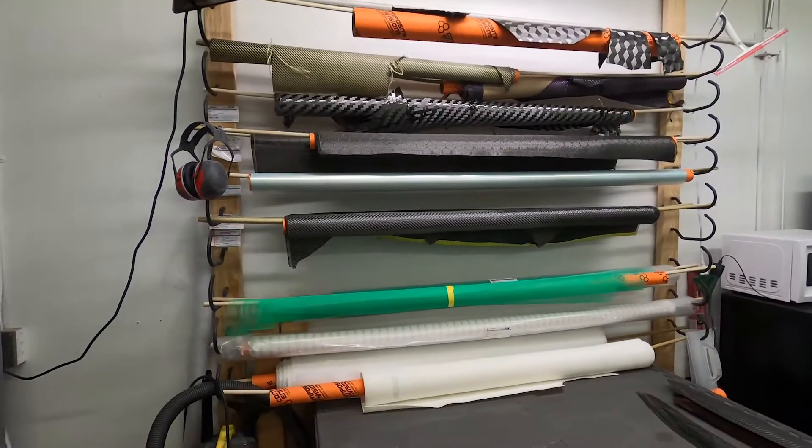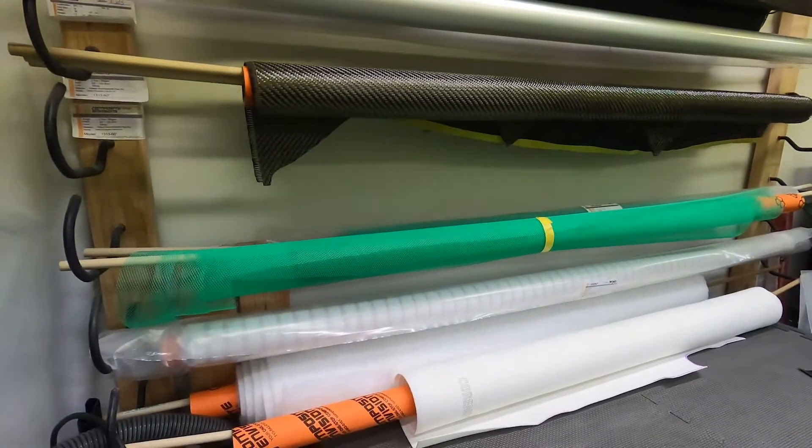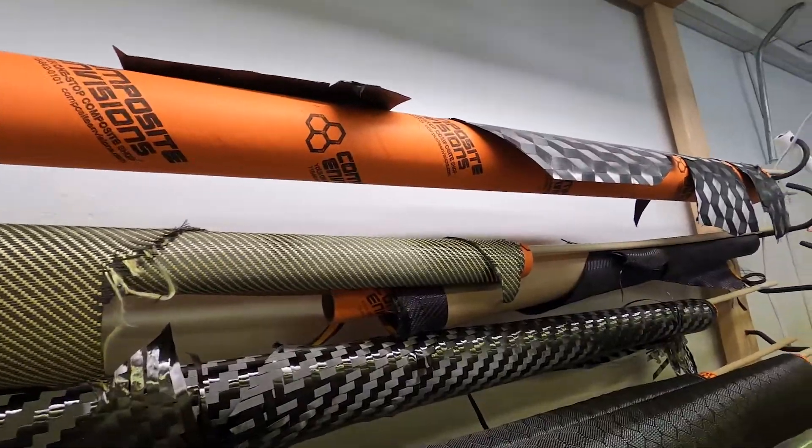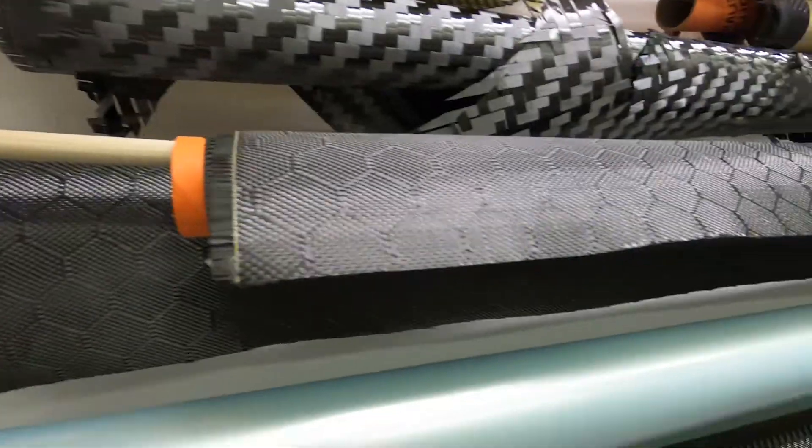Fast forward three years, I had an opportunity to get my own shop which you see behind me. It's a very small space but it's enough to do what I need to do. This is my fabric wall and this is where I keep all my carbon fiber rolls as well as my vacuum bag consumables. We have triaxial spread toe, Kevlar, purple reflections, jumbo 2x2 spread toe, honeycomb carbon fiber.